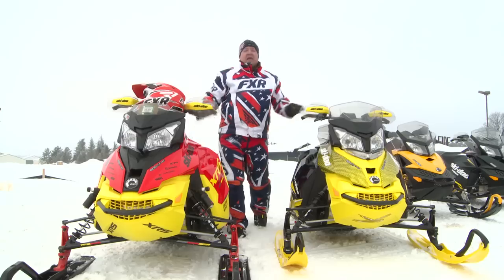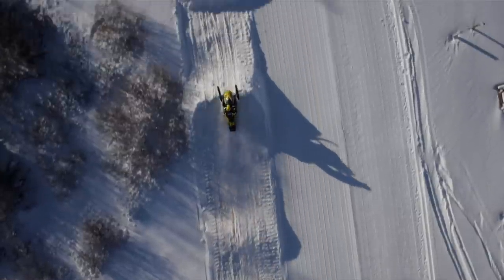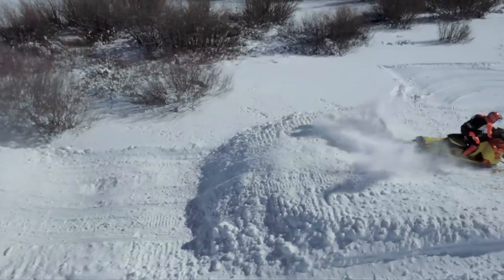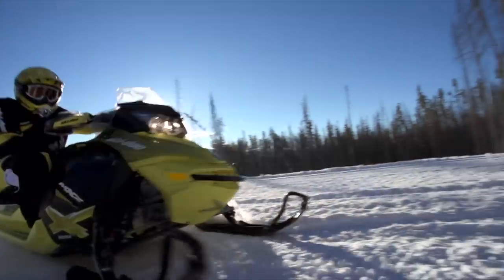Some of you are paying attention here that we have an XRS 800 Renegade compared to an X. The XRS is valved a little heavier, a little stiffer — so the faster and the rougher it gets, the more fun it is. The X model still takes the bumps very nicely, but a little more plush, a little more trail-friendly as far as just nice easy riding.